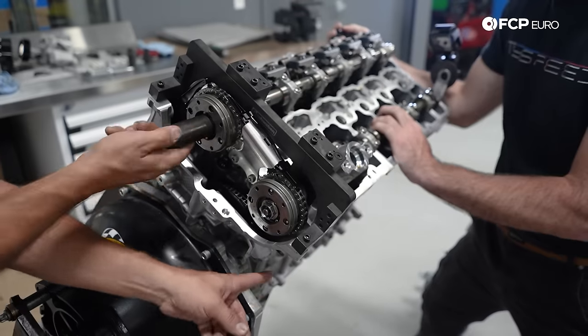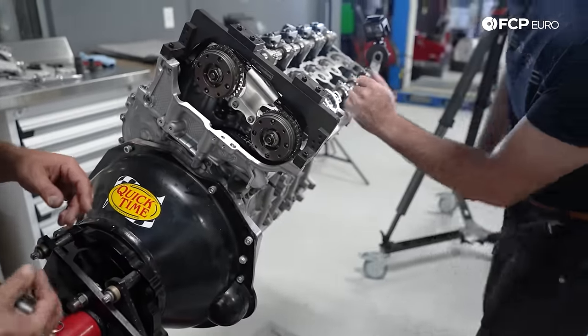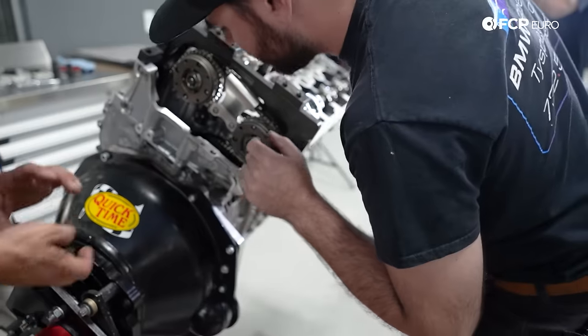We'll leave these loose, pull the tensioner, and then pull those off — should be good to at least pull those off.